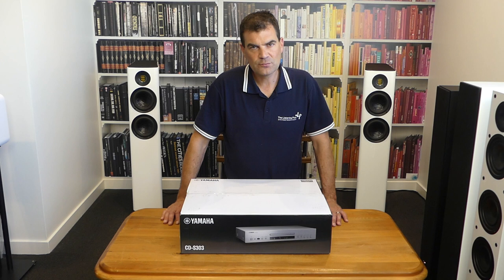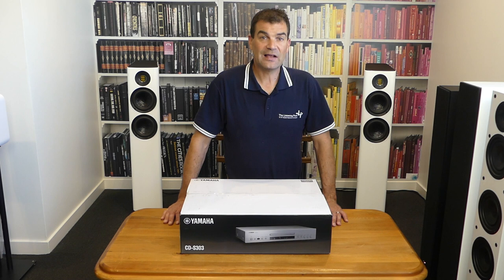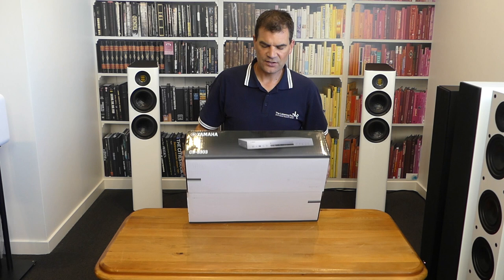The CDS303 is obviously replacing the CDS300. It's available in two colours, black and silver. Today we'll be unboxing silver, and as we look at the photographs on the box, you'll see there is a lovely colour pictorial of exactly that.